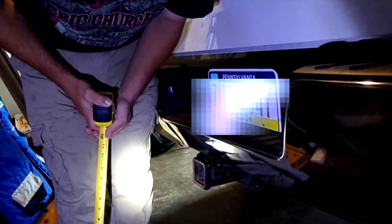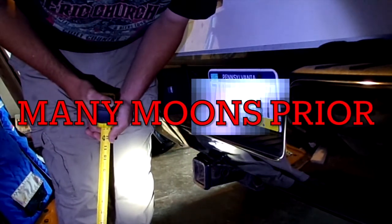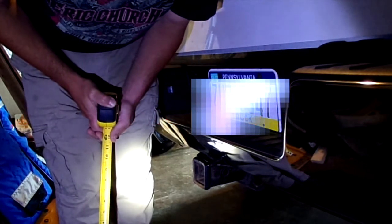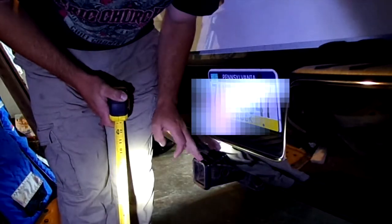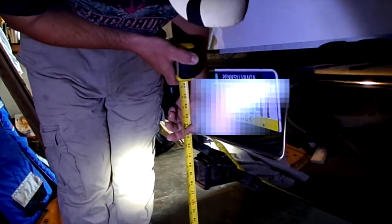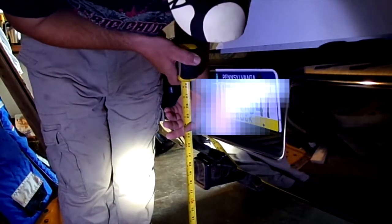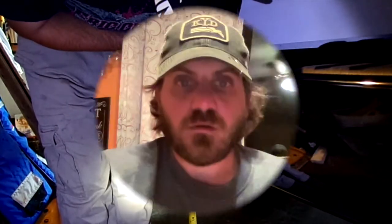The big purpose right now is to identify how much taller the new truck is compared to the old truck. The only level spot we have has bad lighting. The old truck's hitch receiver was 18 inches off the ground; the new truck's hitch receiver is 22 inches off the ground, so we knew we needed four inches more drop.